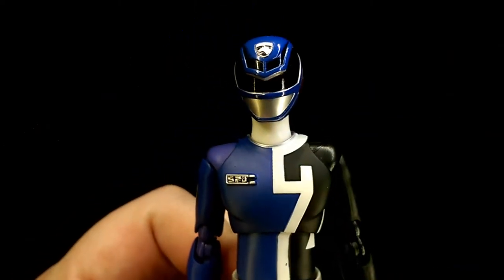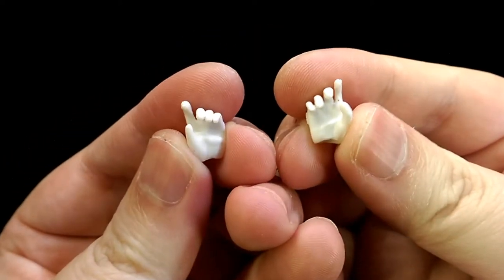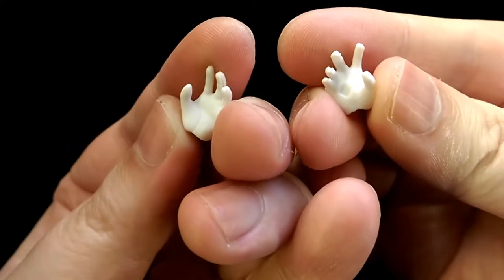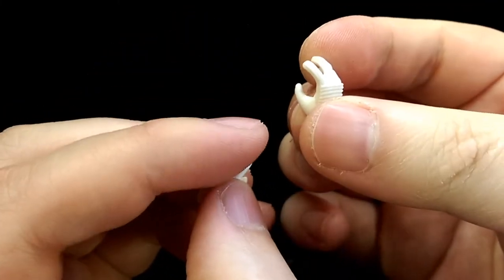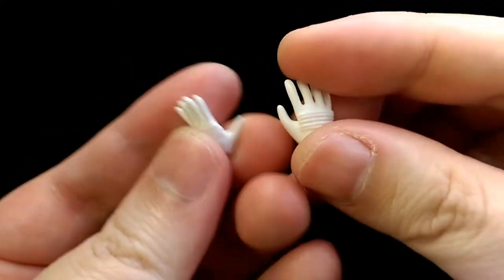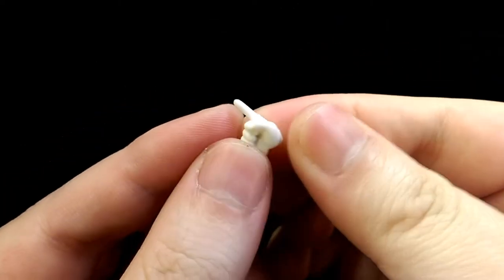Now let's take a look at the accessories. For hands, he comes with a pair of fists, two hands to hold his weapon, one left hand to hold his gun, two open hands — one relaxed and one to hold the morpher — another pair of open hands, one posing-style hand, and one pointing hand.